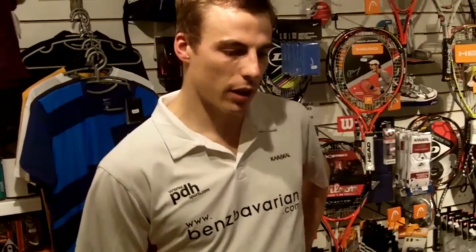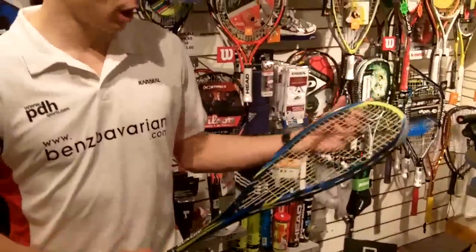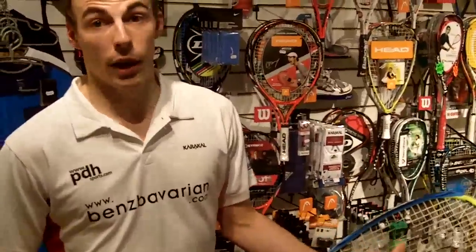It's slightly heavier by 10 grams than last year's one, but apart from that the balance is all the same — it's still quite head-light, which I like because it helps me get a little bit more racket head speed through the air. The new biomimetic and honeycomb technology is supposed to help that as well, so that adds to my game.